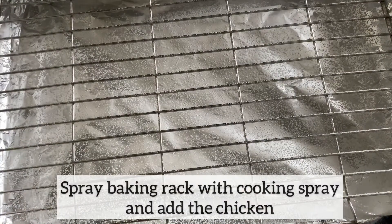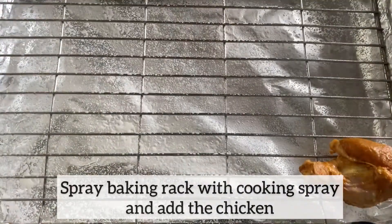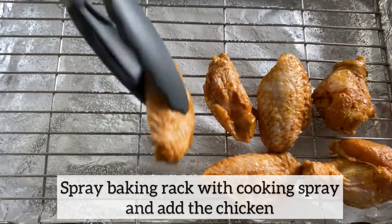One to two hours later, I am now going to add my chicken wings to my baking rack, which I have sprayed using cooking spray. I will then bake the chicken in the oven at 200 degrees for 30 to 40 minutes.